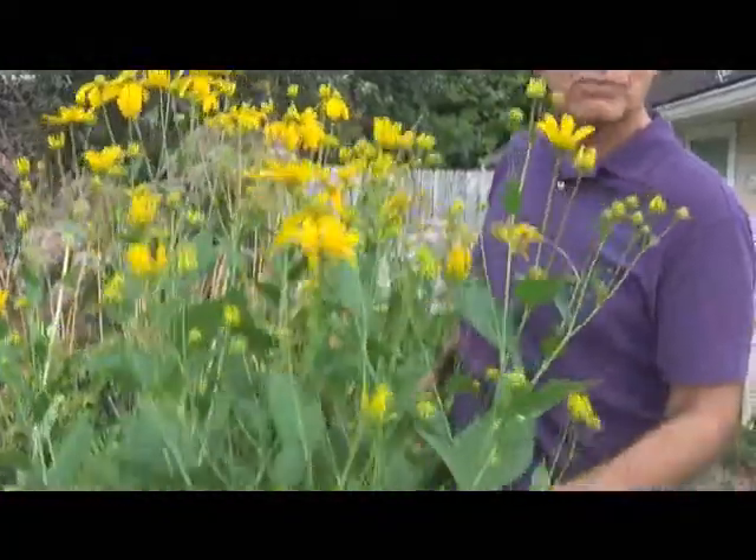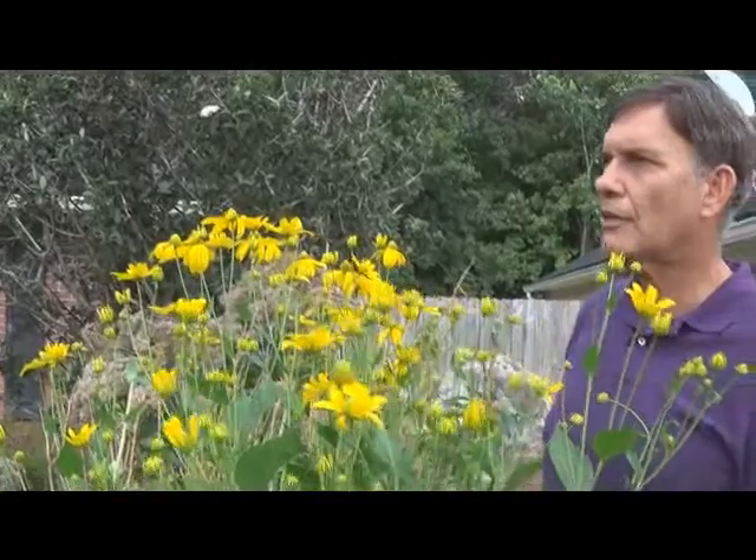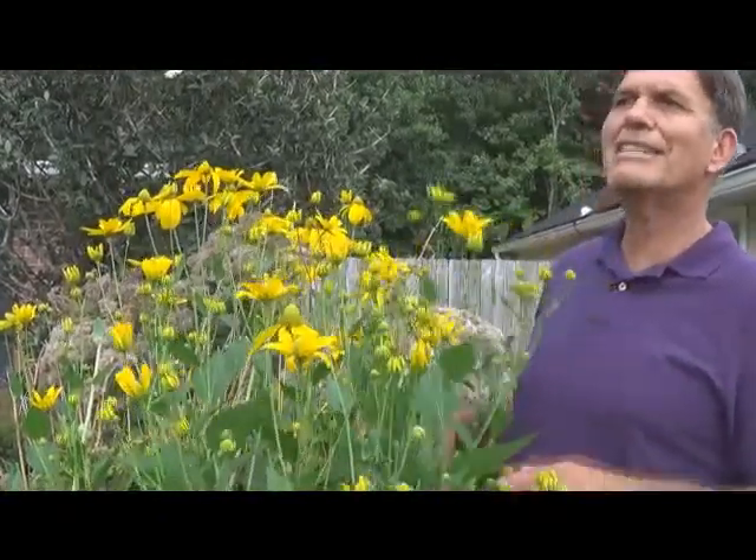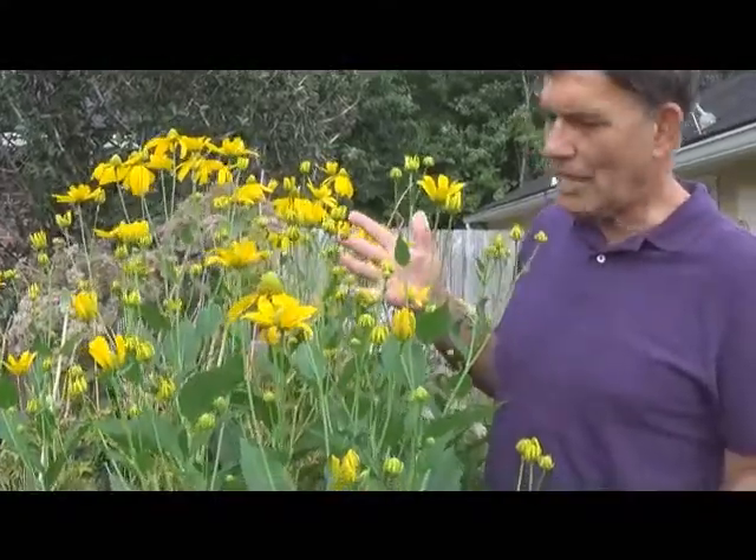So rudbeckia Lanceleaf — this one, I believe it's Herbstone. Been in here probably about four to five years. Not one problem with it. Occasionally it will get some grasshoppers on it, but it's essentially a no-maintenance plant.